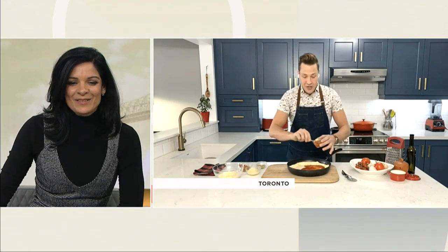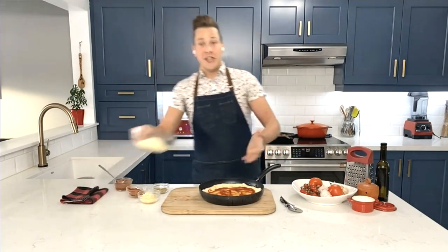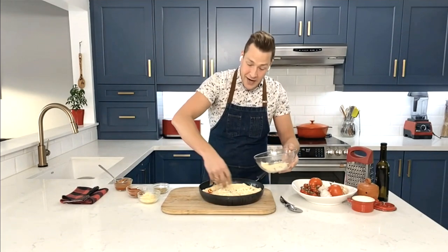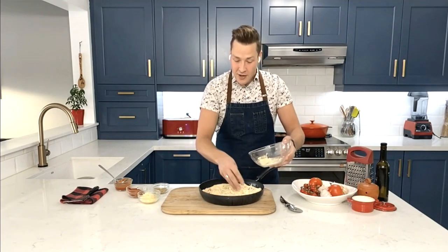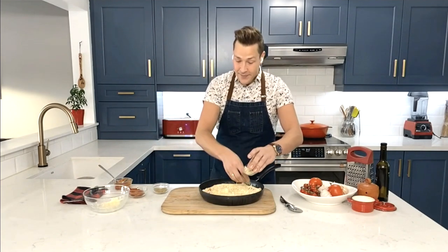I'm making a very simple pizza here — just some pizza sauce, about a half a cup. You don't need to go crazy; you don't want it too wet. A little goes a long way. Then some cheese: I like a mixture of pizza mozzarella — it's got that nice stretch. About a cup and a half of that, and then a little bit of Asiago on top, totally optional, just for a little extra salty kick and flavor.